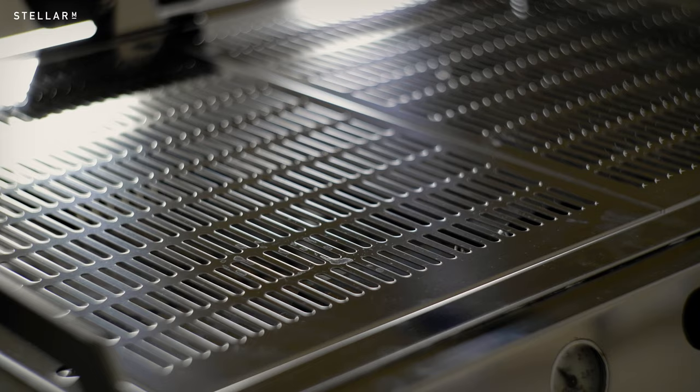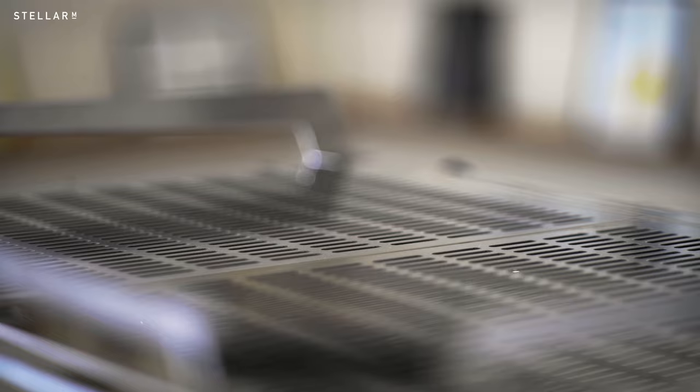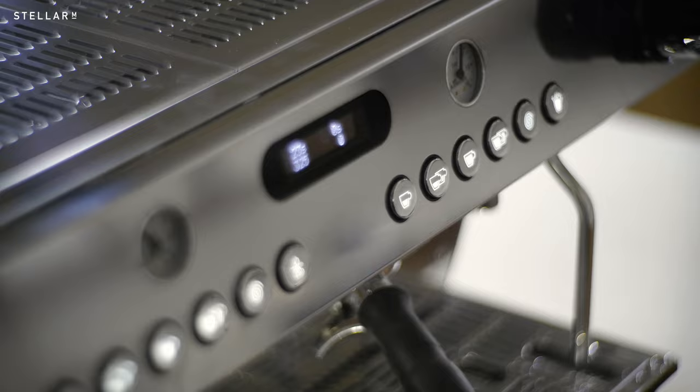One of the challenges of specialty coffee is maintaining quality at higher volumes, and the GB5X has some features that will help you get there. The cup warmers make sure cups are heated evenly, both boilers are insulated for efficiency and stability, and the hot water temperature can be set precisely and easily.